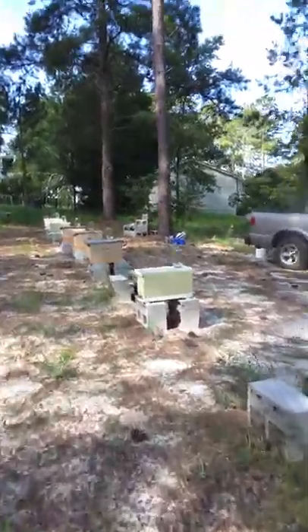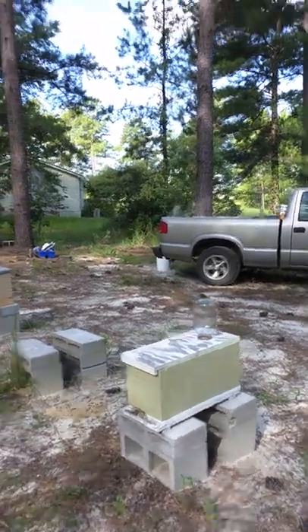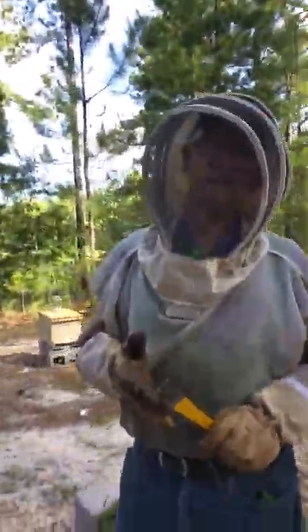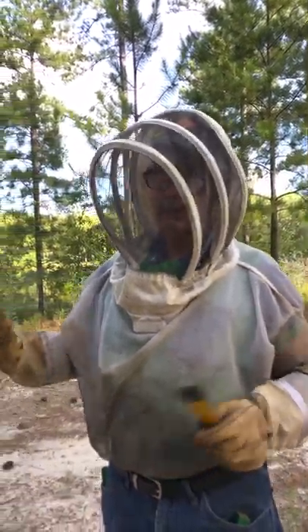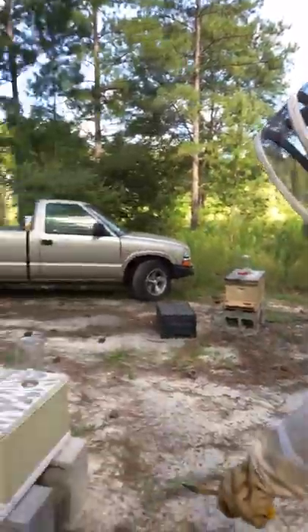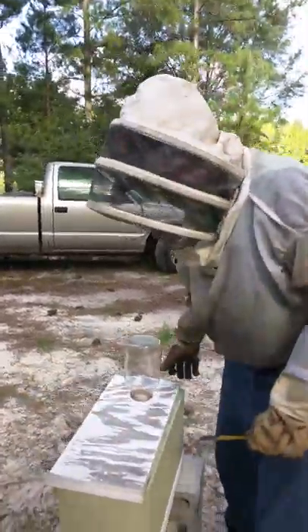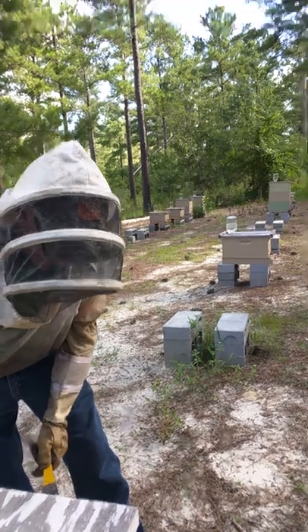What you're looking for in nucs is a little honey, a couple of frames of mostly full capped brood, or mixed capped and uncapped brood, and drawn comb on the other two. That way there's just a lot of bees — basically a lot of bees and a lot of capped brood, or uncapped and capped brood.